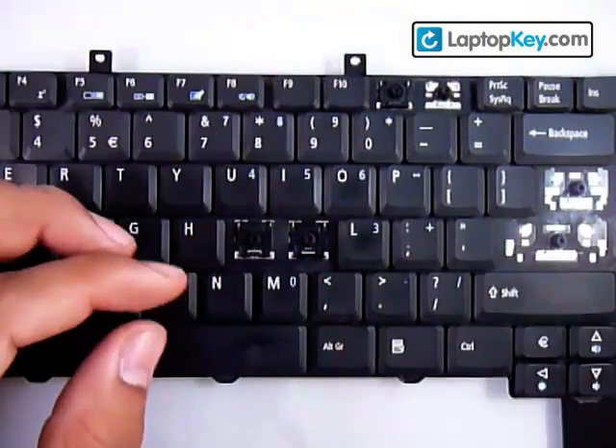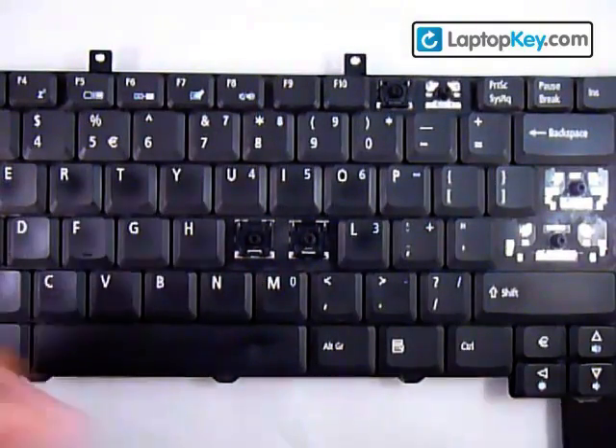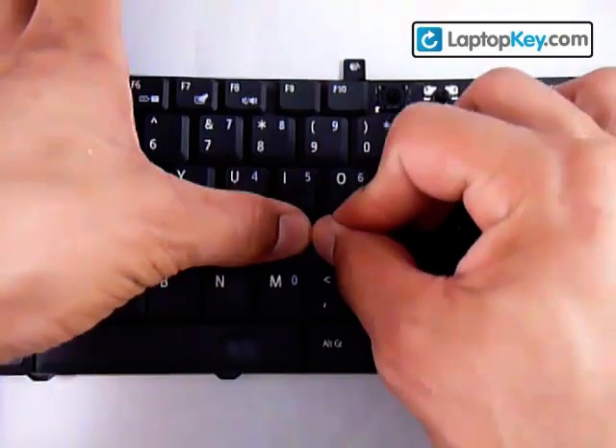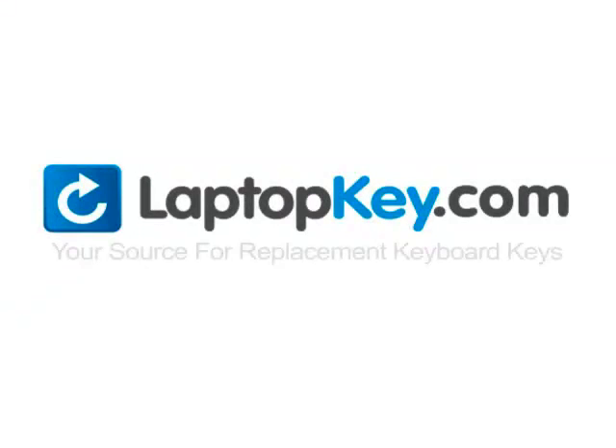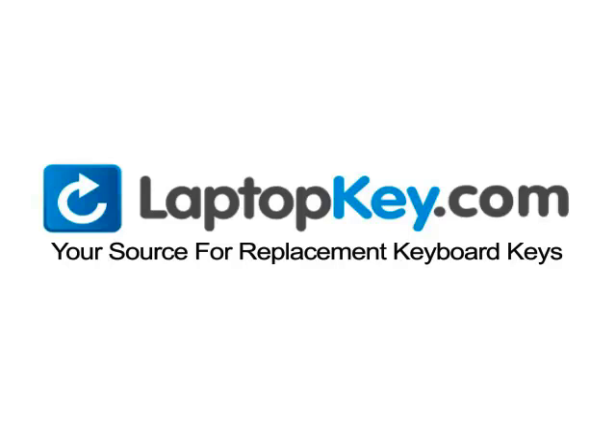Once you have that, get your key and put it right in the center. Push it down evenly on all four sides, and there you go. LaptopKey.com, your source for replacement keyboard keys.